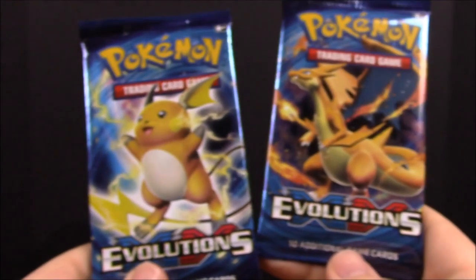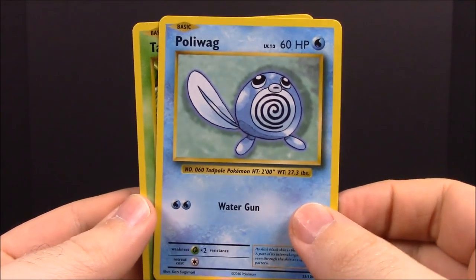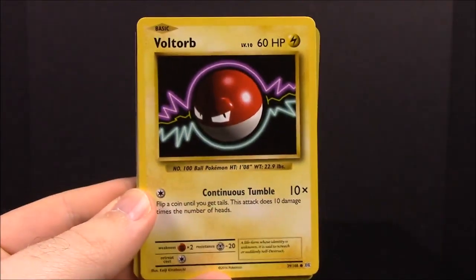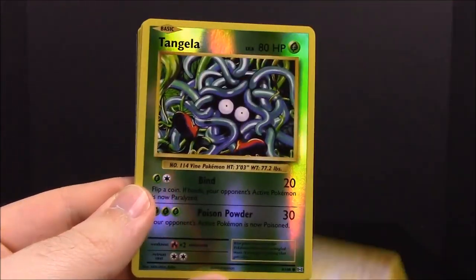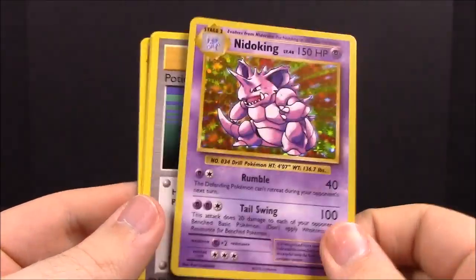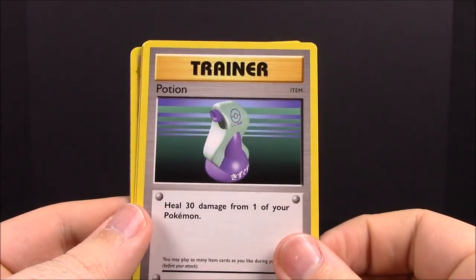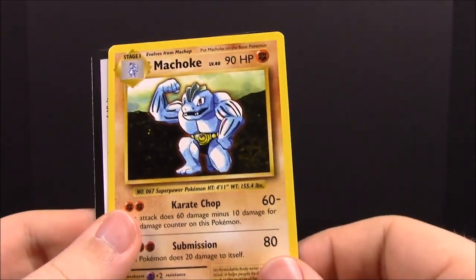Now onto our XY Evolutions packs — we got a Raichu and a Charizard, so we'll go with Charizard first. Let's see if we can get anything new. First up we have a Poliwag, Tangrowth, Voltorb, Fairy Energy, Onix, reverse Tangela, a Nidoking which is really awesome — a shiny one — a Potion trainer, Venusaur Spirit Link, and Machoke.